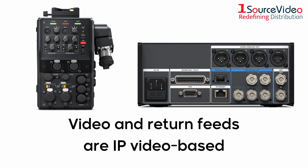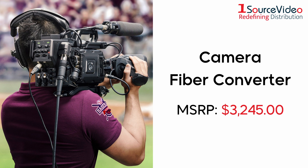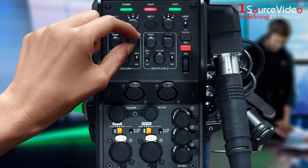All of their video and return feeds are IP video-based, using high-end, lossless broadcast quality 10-bit video encoding and decoding. The camera fiber converter attaches to the back of URSA Mini and URSA Broadcast cameras, while also adding professional studio camera controls.